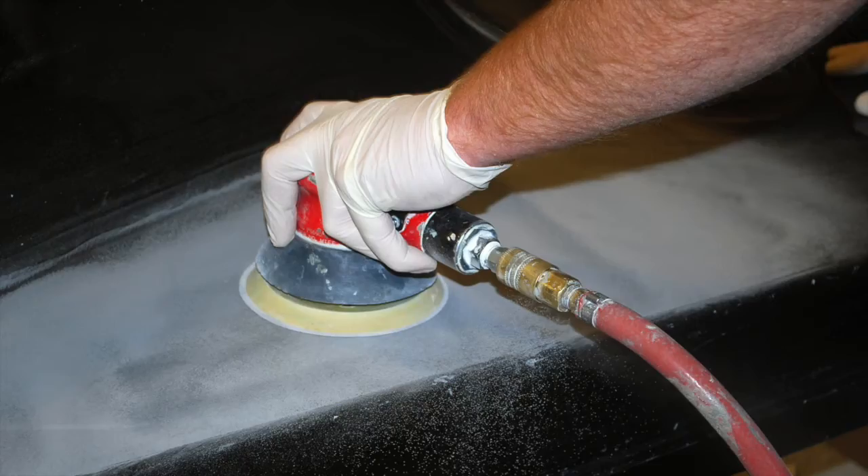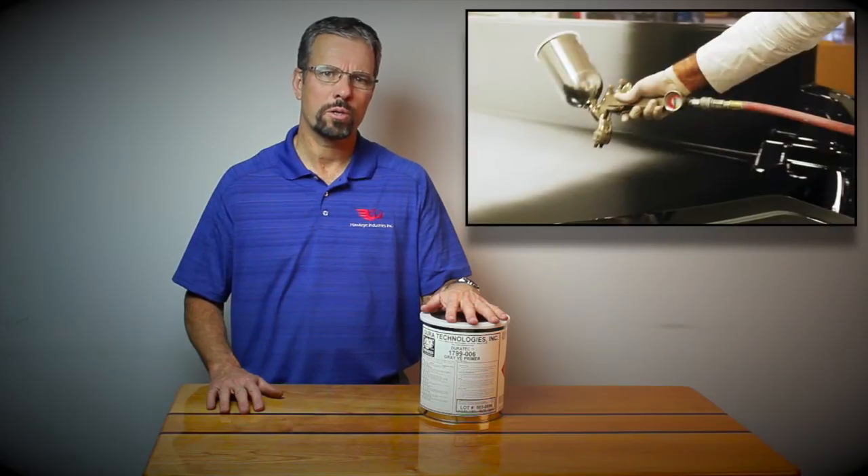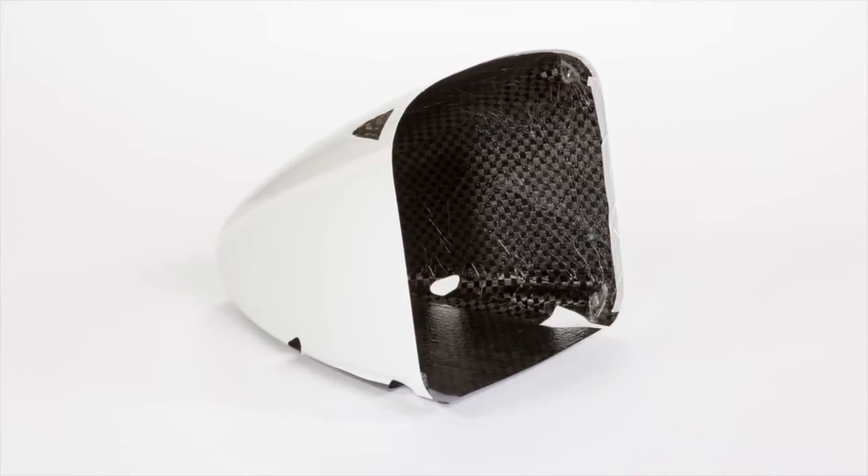It serves as a porosity-free alternative to sanding gel coat, particularly for parts that are going to be coated with a dark color, and as an in-mold primer for epoxy laminate parts.